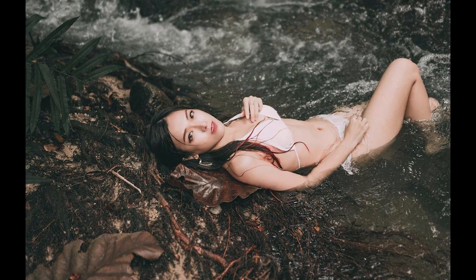Everybody say hi to Georgina. She's an entrepreneur, a bikini model, and at the same time my client for today's shoot. We're going to use her photo shoot to show you how you can do a fantastic catalog shoot for swimsuits and bikinis.